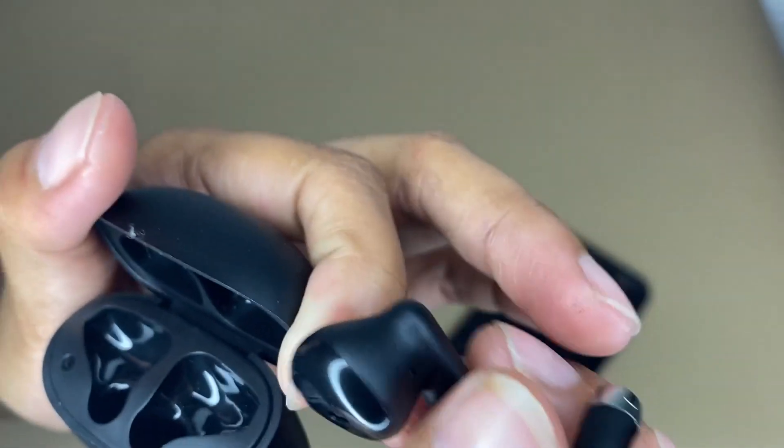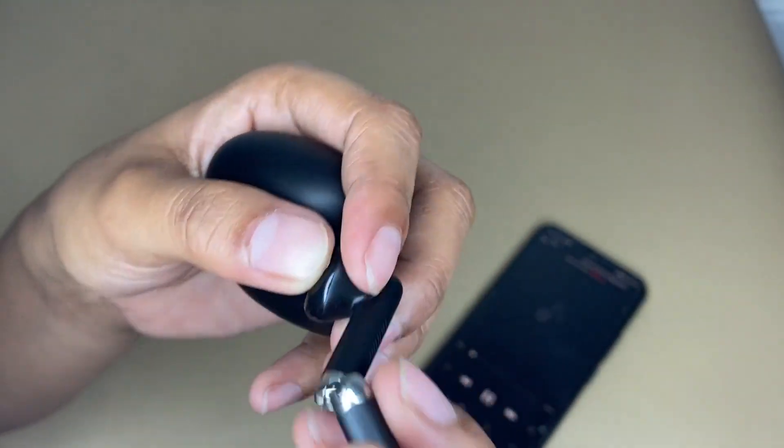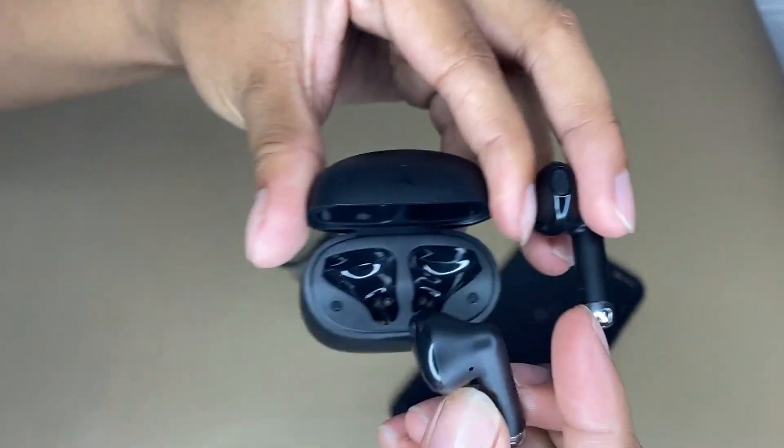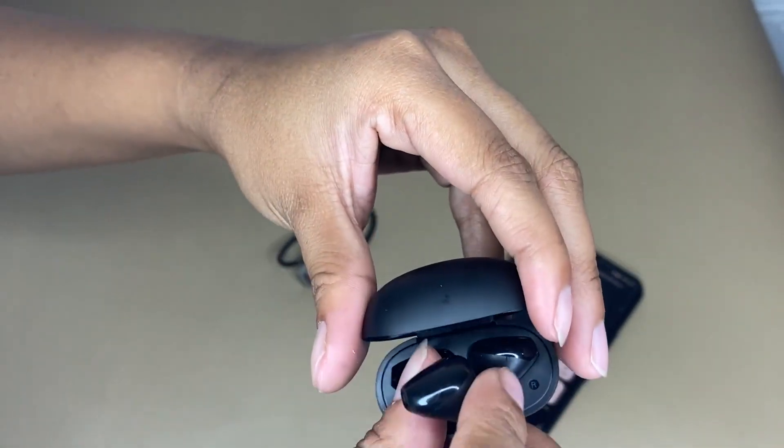There are also LEDs on both buds and the case to show charging and connection status, and the buds will charge automatically when placed into the case.